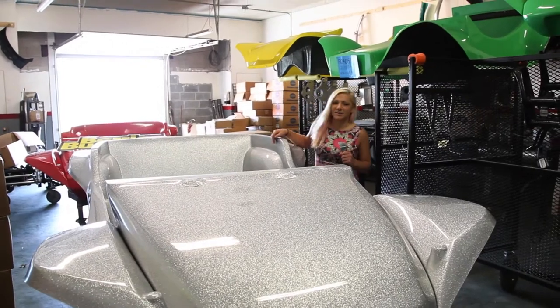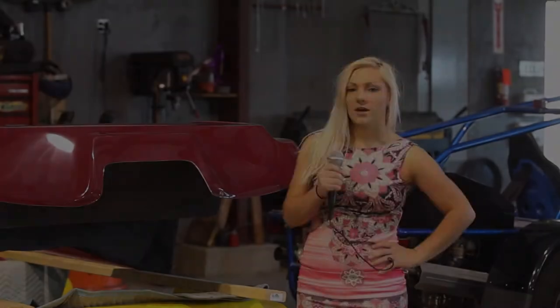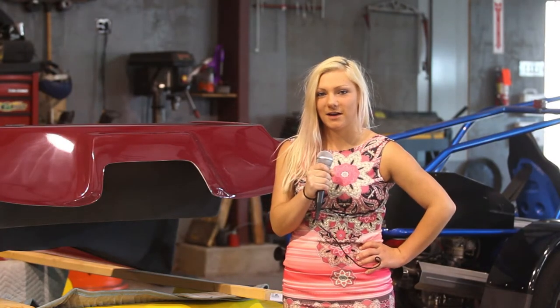We are bringing you to Acme Car Company to learn about the manufacturing of Varian Buggies. We are here with John Mickel, the president of Acme Car Company, to talk about the manufacturing of Varian Buggies.